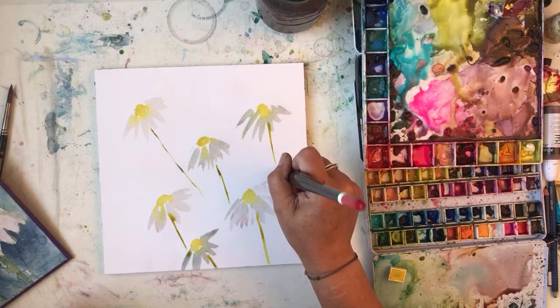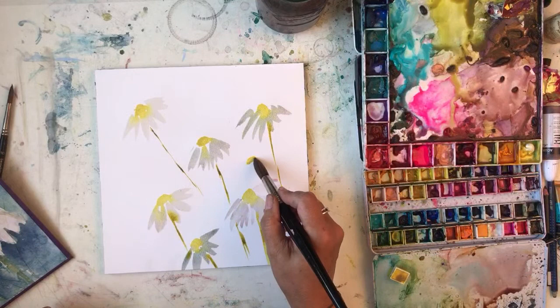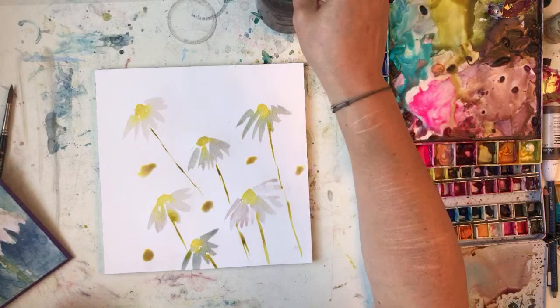I've got some stems in just to give you an idea of what I'm doing. I'll probably put a few more daisies in, but they're so dirty yellow. I have to have dirty yellow daisies - dirty daisies I'm painting.